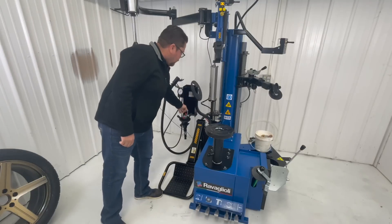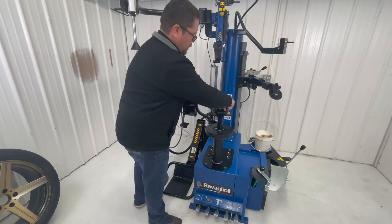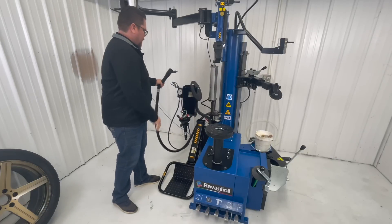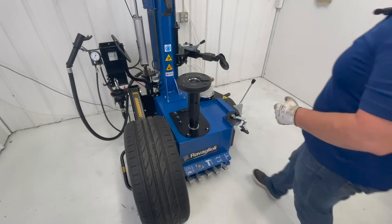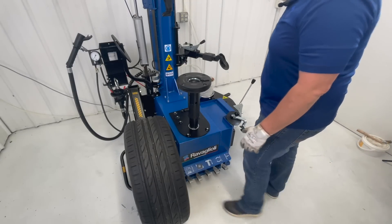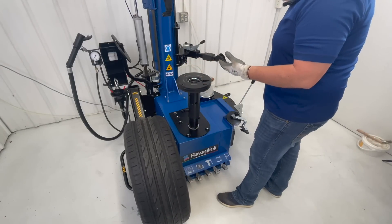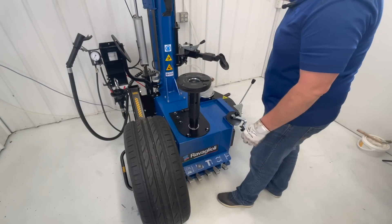You have a tool holder with a quick insert. It also comes with a bead blaster and it's completely pneumatic. So, we have here the G8945 memory tire changer. We're going to be dismounting this tire today, using all the accessories that come with the tire changer so that the demounting and mounting of the tire will be as easy as possible.